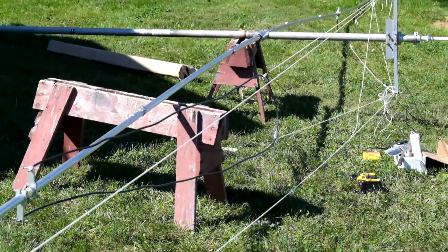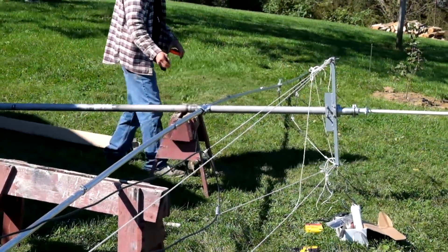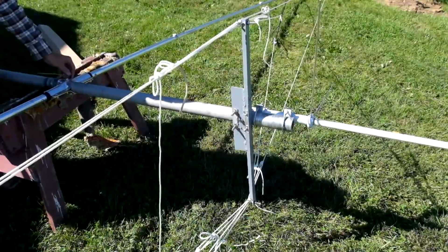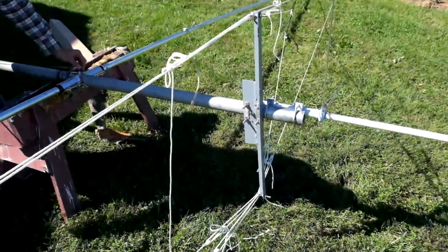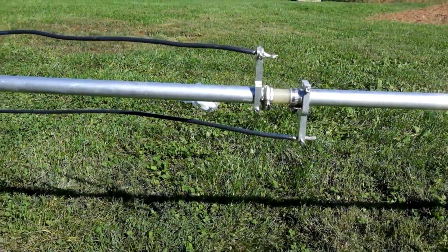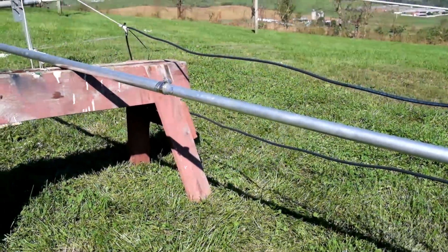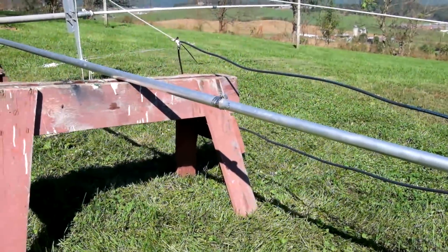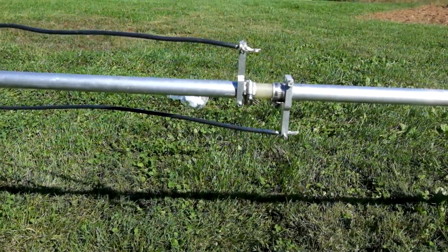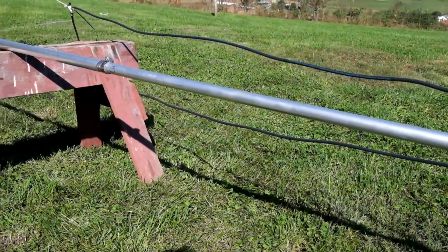There's nothing magical about the length of this linear loading wire. My old antenna had linear loading of about 18 feet with an overall length for the element of 23 feet on each side. This gives a usable bandwidth of 150 kilohertz less than 2 to 1 without using a tuner. I thought if I cut that linear loading back a bit to 13 feet and added overall length it might give me more bandwidth, and that's actually what happened.